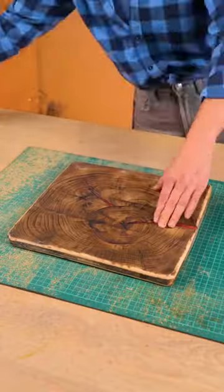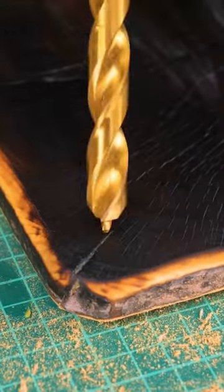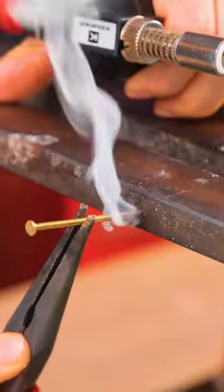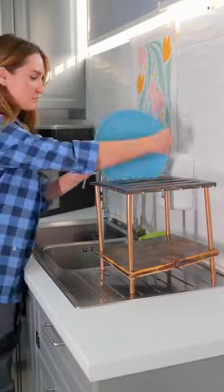This ingenious woman made a really handcrafted and creative DIY drying rack. I didn't expect it, did you? This creative DIY drying rack is not only functional, but it is also a beautiful piece of art — a unique and eye-catching addition to any kitchen.